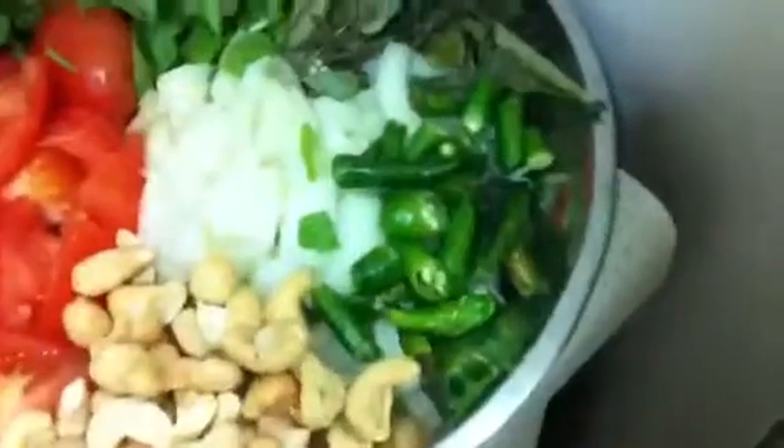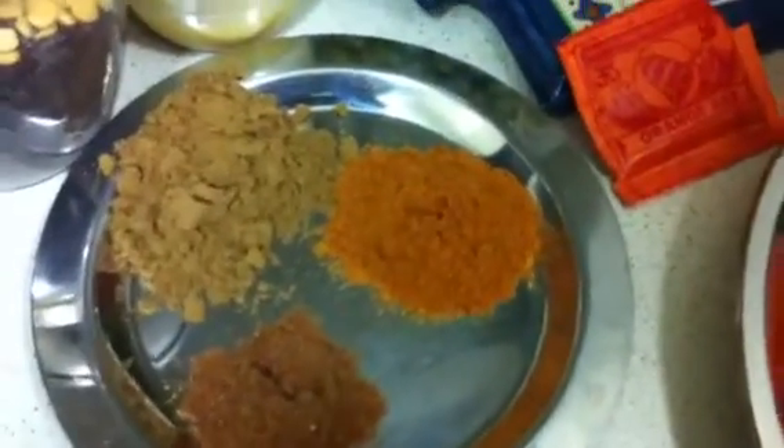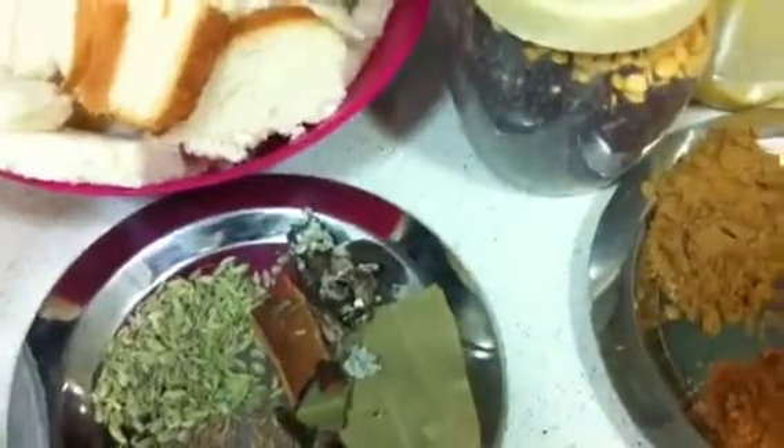We also need coriander leaf, mint leaf, a little bit of cashews, green chilies, curry leaves, and food color — take 2 pinches. For vegetables, I took carrots, beans, and beetroot pieces, which I boiled. Then we need 1 spoon of cumin powder, half a spoon of garam masala powder, 1 spoon of chili powder. For tempering: cumin seeds, fennel seeds, bay leaf, cloves, cinnamon, and anise seed if you want.